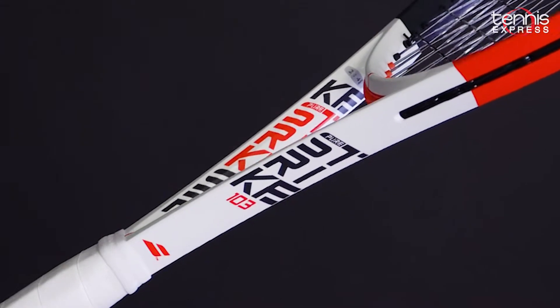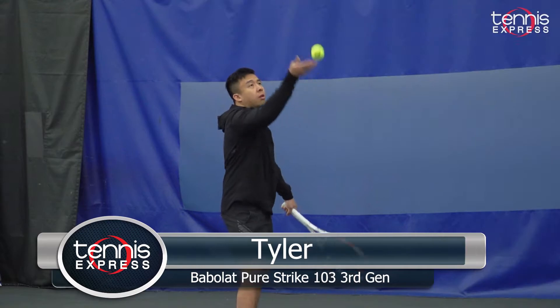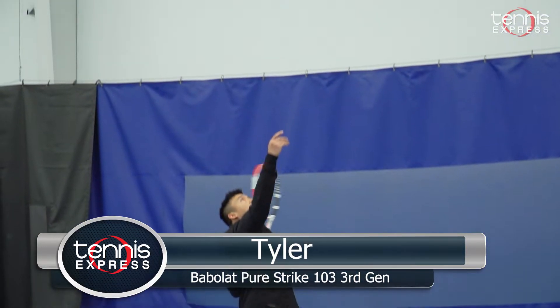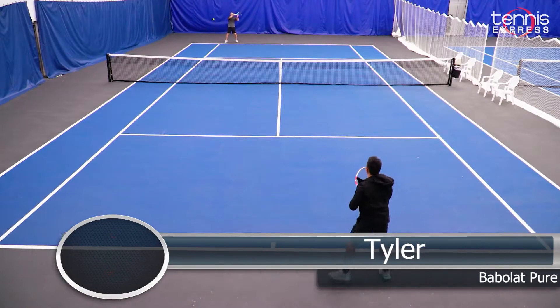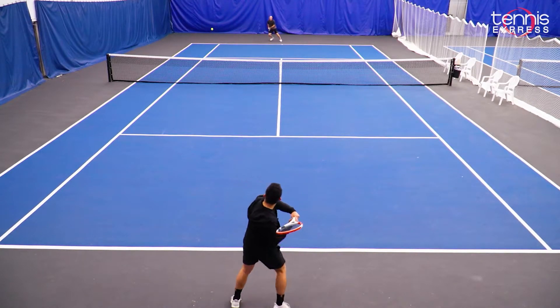Let's see what Chris and Tyler thought about the Strike 103 from Babolat. I'm Tyler, and I really had a good time test driving this racket. I really enjoyed especially the solid Control Frame that Pure Strike has to offer.